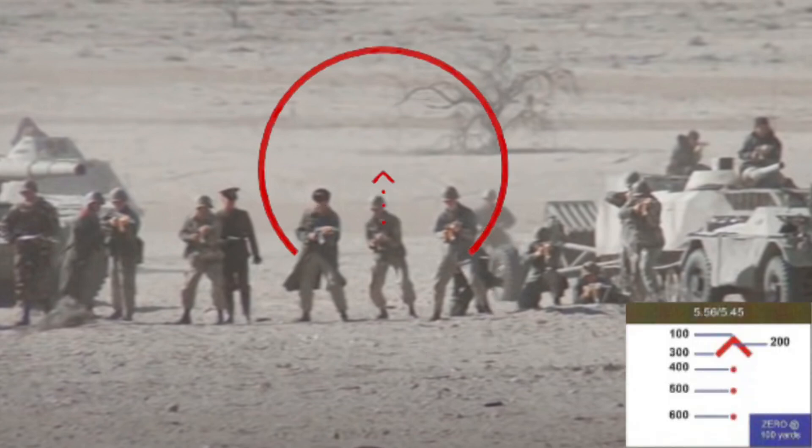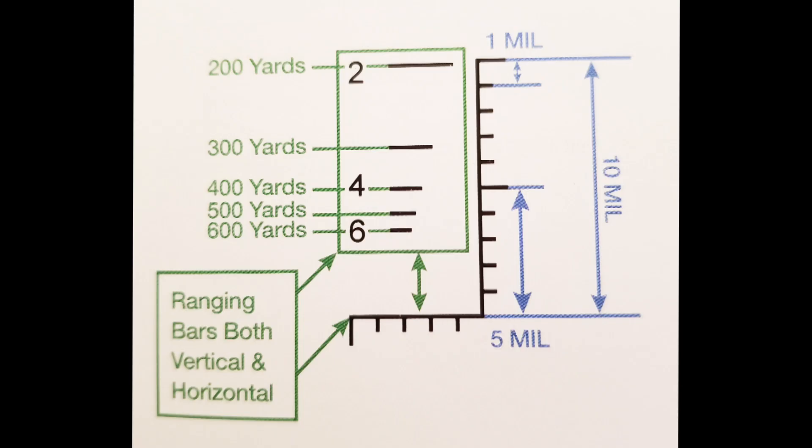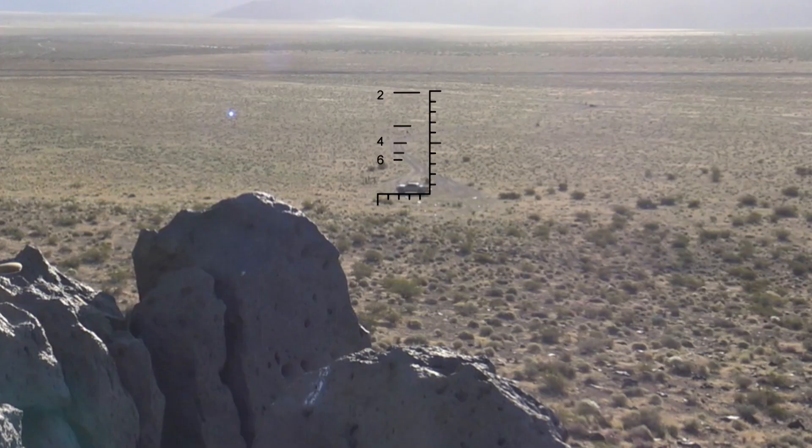Then, if you are using an optic like the MD-25 that has an ACSS with bullet drop compensation, you would simply engage your target using the corresponding bullet drop compensation at the respective range. Lastly, the ACSS Pegasus also has marks both vertically and horizontally to give the individual shooter the ability to range objects using mills, which gives you even more capabilities in range estimation.